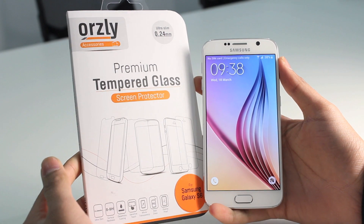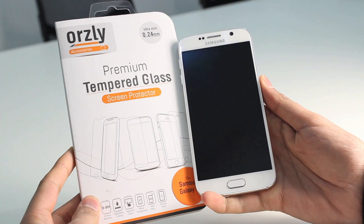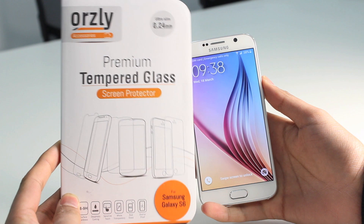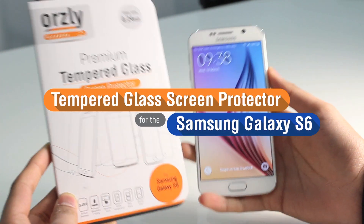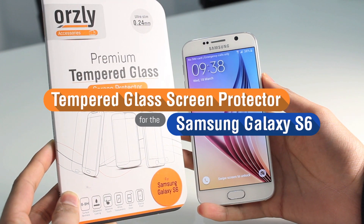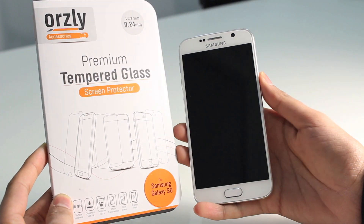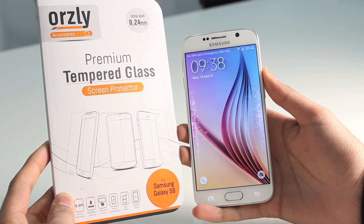Hi everyone. Many of you may be worried about damaging your Samsung Galaxy S6 screen. Now at Orzly we've got just a thing for you — it's the Orzly Tempered Glass Screen Protector. In this video I'll do a quick installation guide to give an overview of the glass screen protector and show you how tough and protective it is.